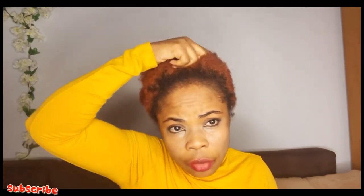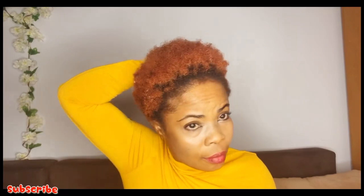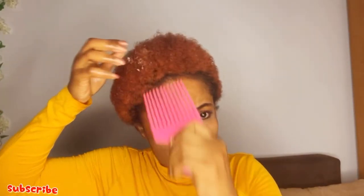Sometimes when your hair dries off, that is when it starts shrinking, but when you wet it you'll find out the hair starts coming up. My front hair is 4b, then my back hair is a bit tighter — 4c. So I may need more of this product at the back to kind of loosen it up a bit so it's more manageable.